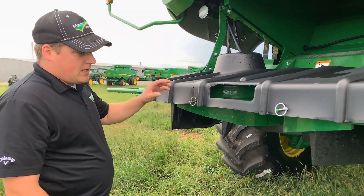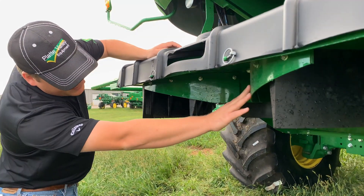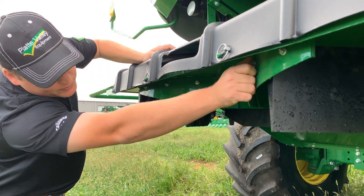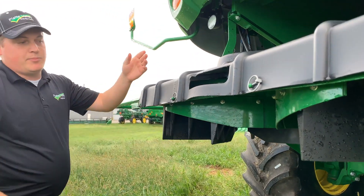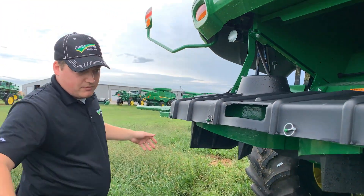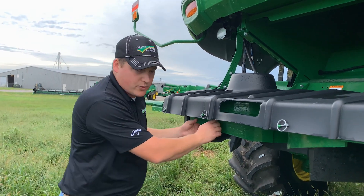This is a PowerCast tailboard. One important thing here is these plates down here — they've got four bolts that hold them on. For beans, you can take both of these out and put them in the storage area. That spreads a lot nicer. But make sure you put them back on for corn.